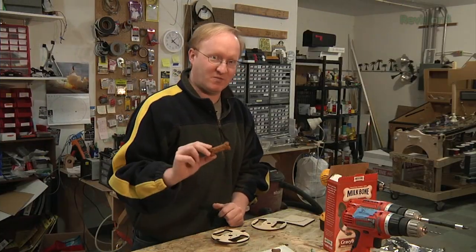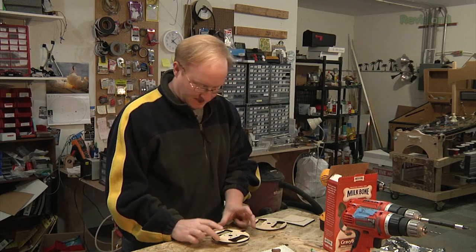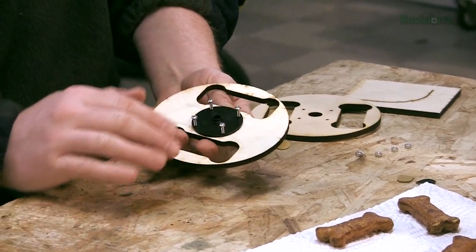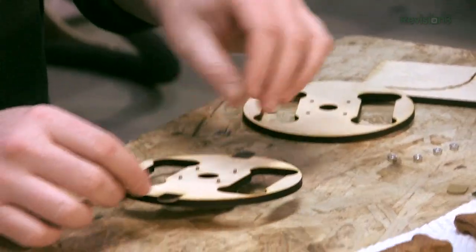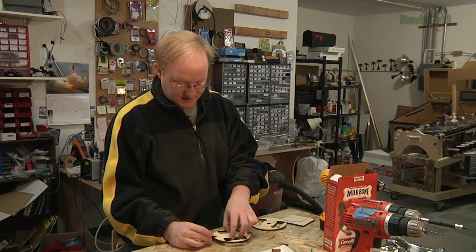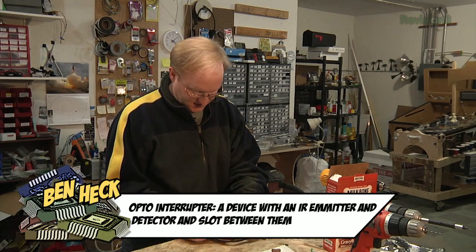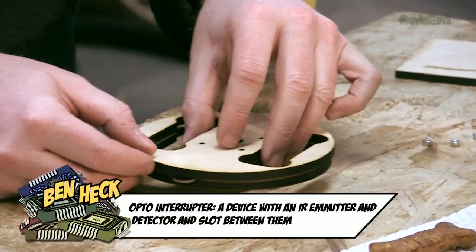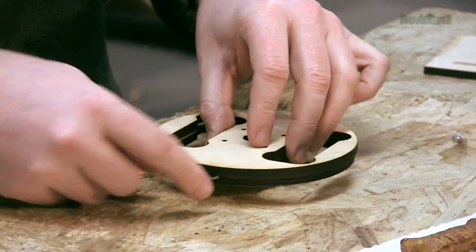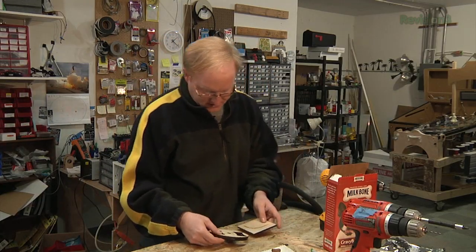I've measured the milk bones on the computer with a margin of error because obviously they're not all the same. I'm going to start by making this rotary indexer, which has a servo mount on the bottom and tabs that go into opto-interruptors so it can tell when it's made a complete revolution. There are going to be two pieces. The milk bones are roughly half an inch in height, and this is six millimeter pieces of plywood. If I sandwich two six millimeter pieces together along with these tabs, it will be roughly the height of a milk bone.